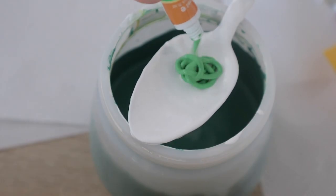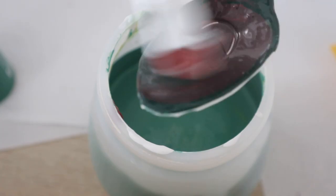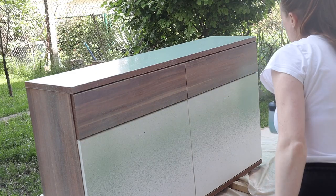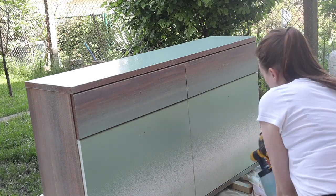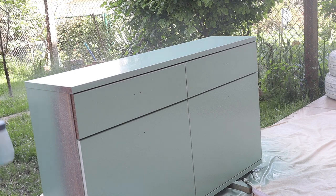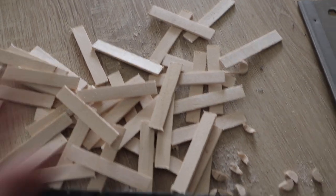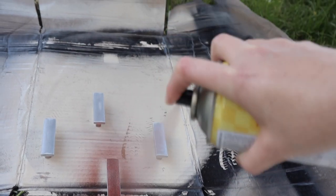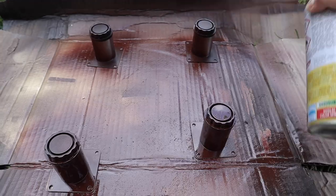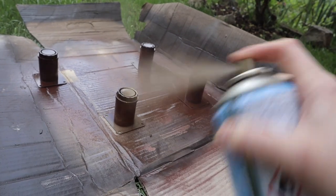I began by mixing a few different colors together to get a shade I was happy with, then painted this old shoe cabinet that we had. I cut up some lollipop sticks and added them to the drawers to give a nice little herringbone effect. I sprayed the handles and feet first with brown and then followed with some gold spray to give a nice bronze color effect.